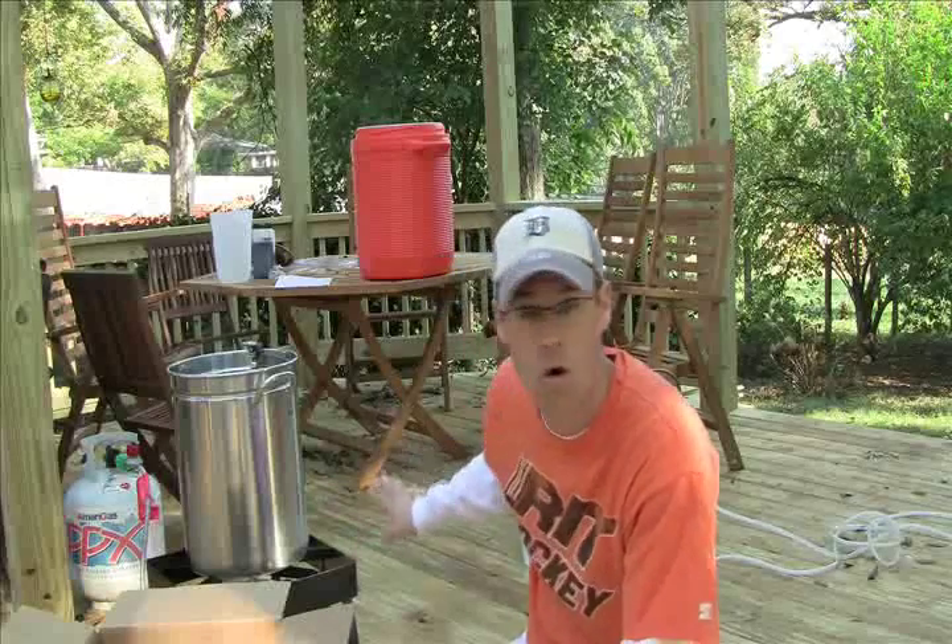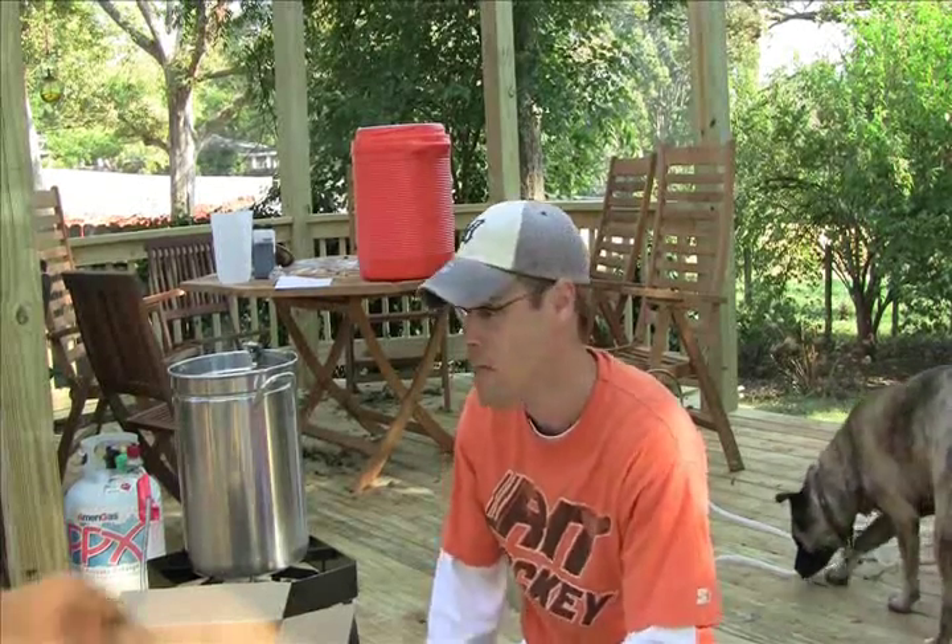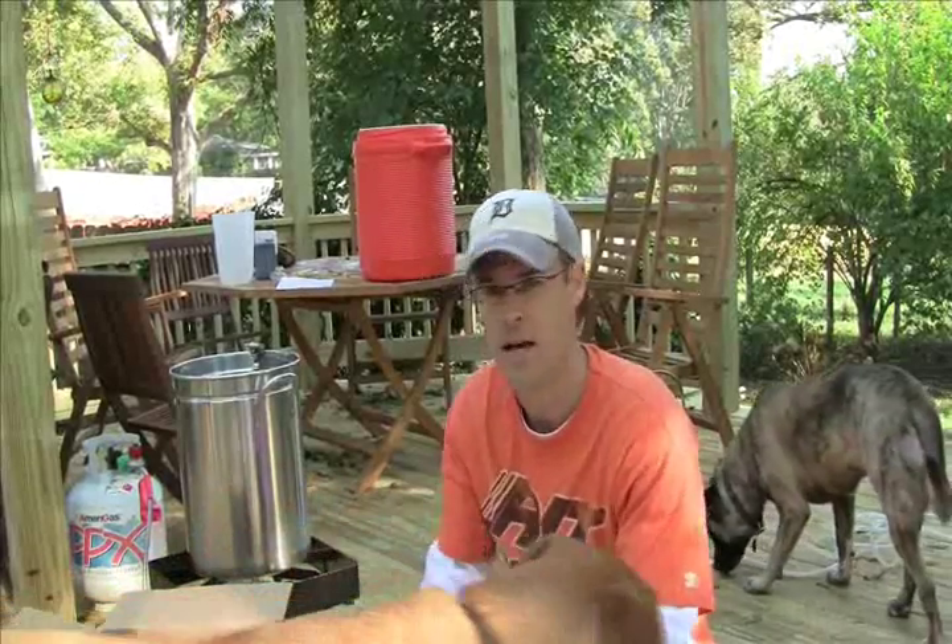Hey beer brewers and beer drinkers. I'm Dave and I'm here today to brew a Dogfish Head 90 Minute IPA clone that I got off the internet. What I'm doing today is an all-grain brew — it's the first time I'm doing that. I used to use dry malt extract combined with some grains, but this time I'm going to go with an all-grain approach. So you're the first to view it as I am to brew it. Here's my setup.